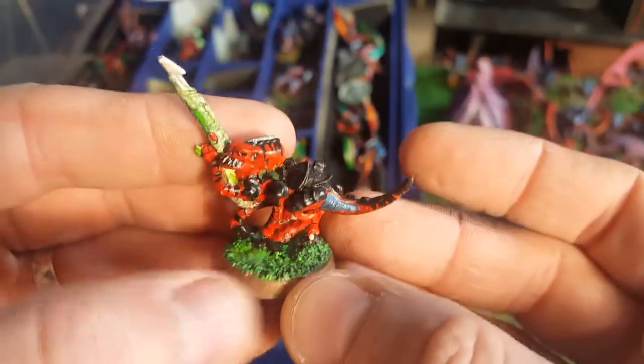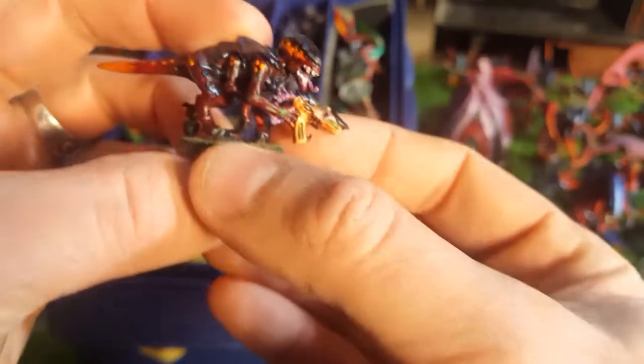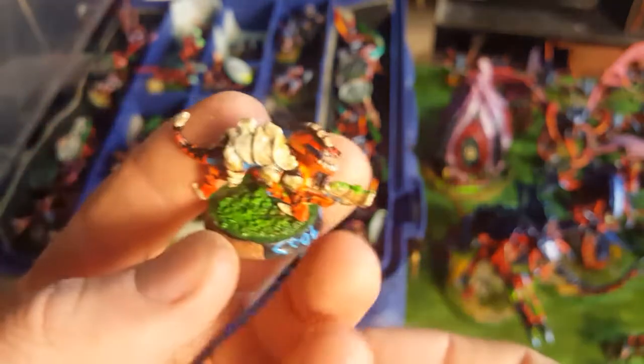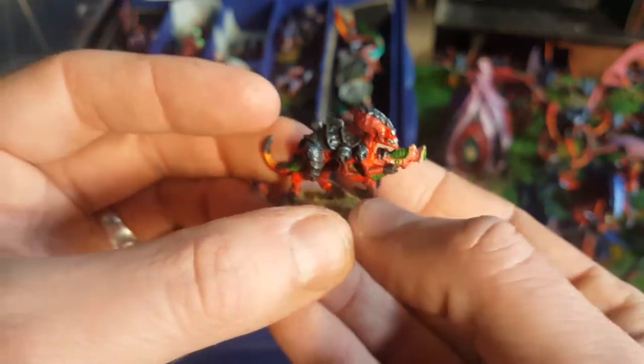Here's an old Spike Rifle Termagant, and here's some Devourer Termagants - got a bunch of those. Here's Fleshborer and Spinefists. Here's a Space Hulk Genestealer. And here's a 2nd edition Termagant in plastic - I named him Cool Papa and gave him sunglasses, so he's my little funny character. And here's some more 2nd edition plastic Termagants, which don't look too bad when you mix them in with the newer ones, but they're pretty poor in detail.